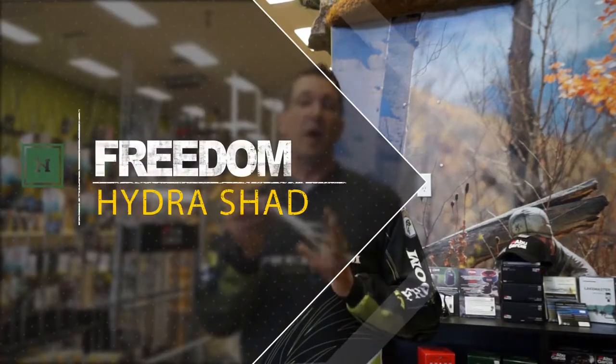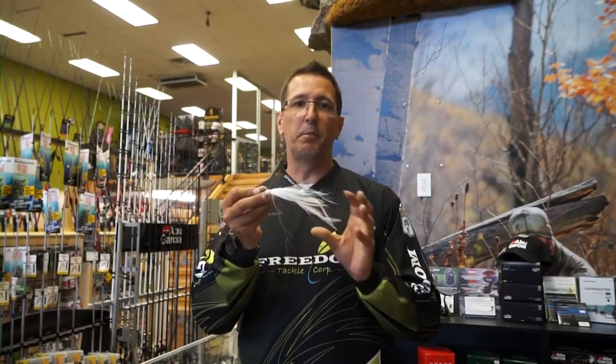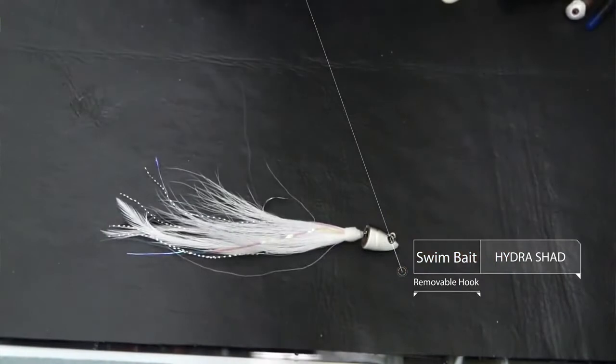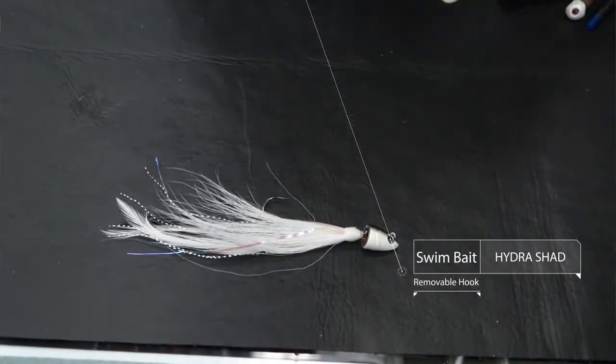The next thing I'm going to show you is a Freedom Hydra Shad. This is a six-inch long feather and bucktail hair jig based on the Freedom Hydra Shad design. You've got the Hydra head, which is our swim bait head, that free articulation, and that removable hook system.